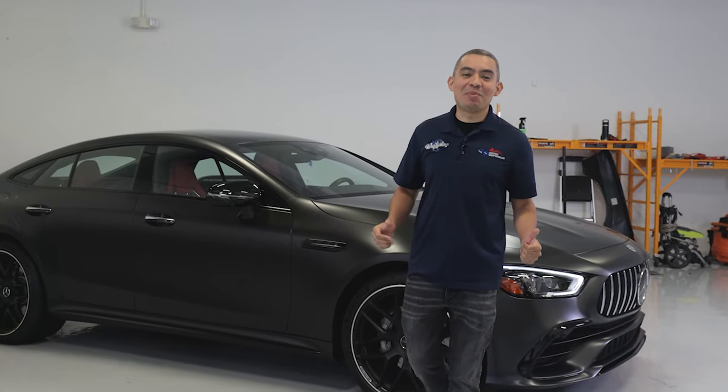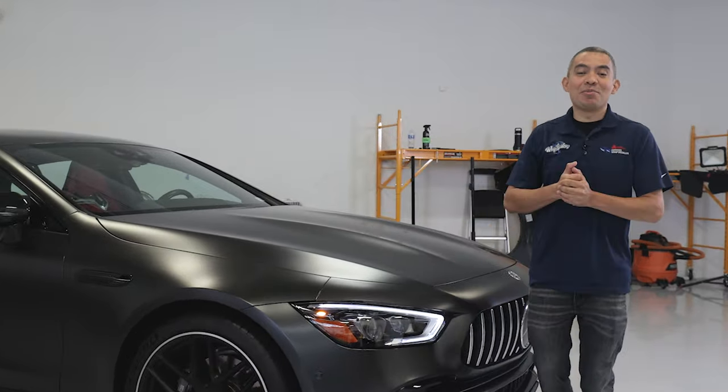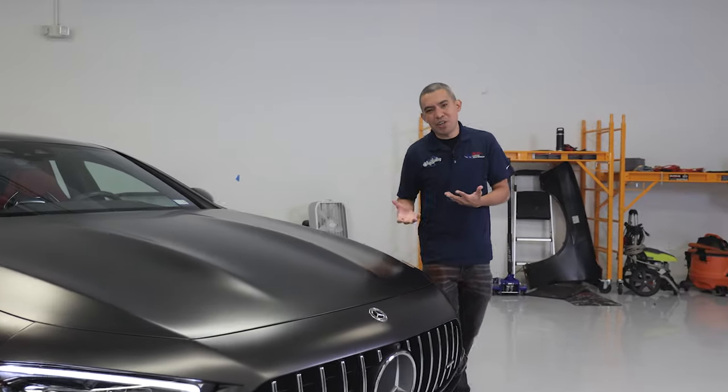It is finally happening. I am wrapping my car — I've been talking about this forever. I got this 2023 AMG GT and the original color that I got it with was a matte metallic dark gray.